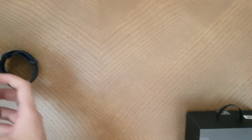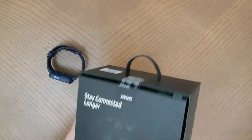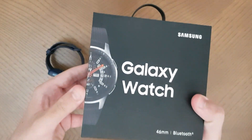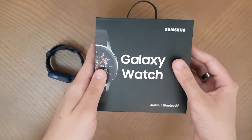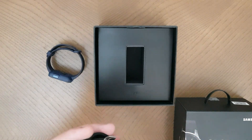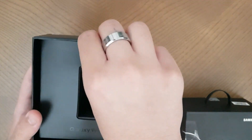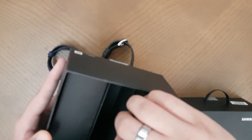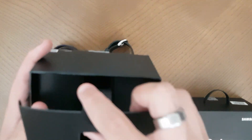Now let's unbox the Galaxy Watch. It has similar info on the box with all the details, and the packaging is quite premium. The seal is open since I've opened it before. The watch is kept inside in a similar way, and when you open the compartments you have the charger on one side and the manual on the other.